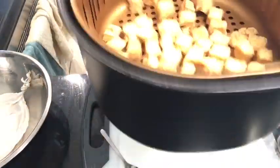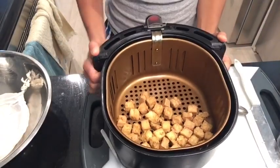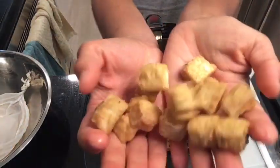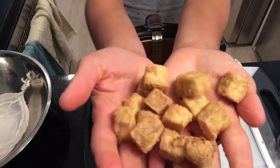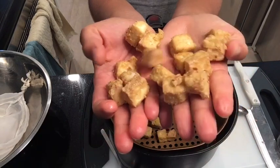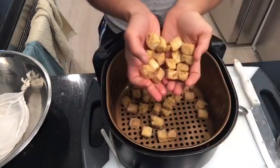Right now I just want to show you the tofu — just took it out of the air fryer. Look at those babies. They've got a nice little coating on them so they can soak up any kind of sauce. They're very simple, just a little salt and pepper, and I can do whatever I want with them.